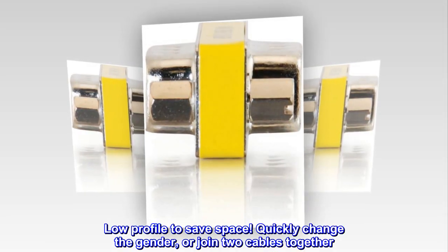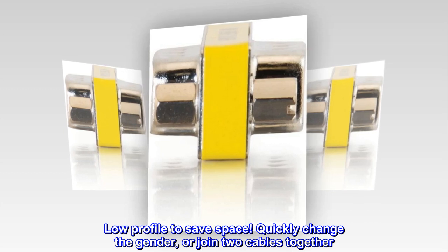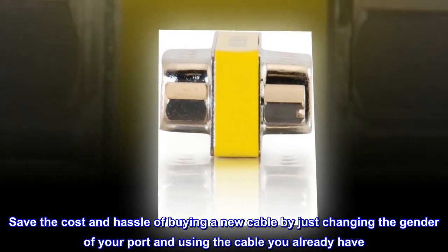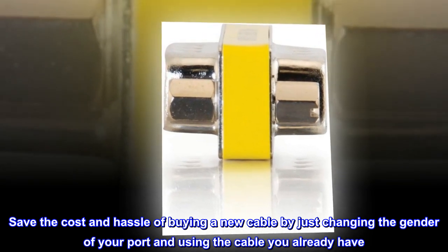Low profile to save space. Quickly change the gender or join two cables together. Save the cost and hassle of buying a new cable by just changing the gender of your port and using the cable you already have.